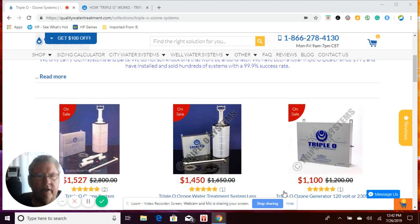I hope you're doing well today. You're looking at our Triple O systems. Quality Water Treatment has been a Triple O dealer since 1990, when Triple O was first founded, and we have installed and serviced hundreds of Triple O systems over the years with great success.